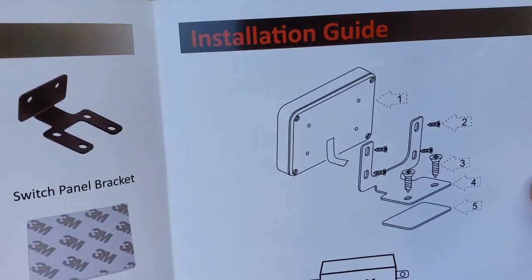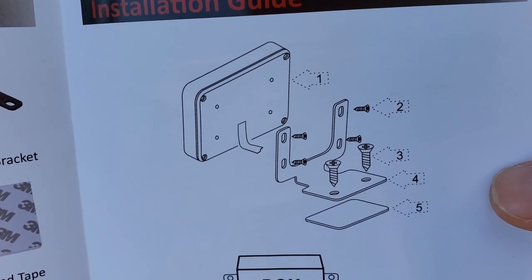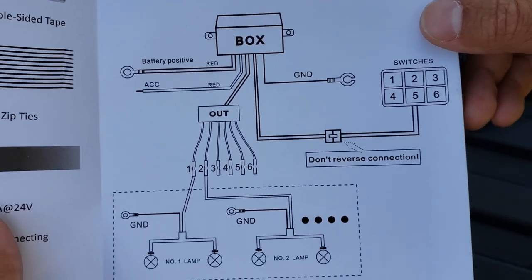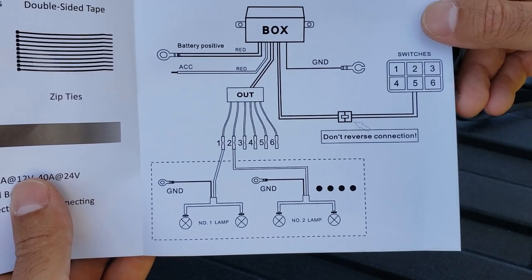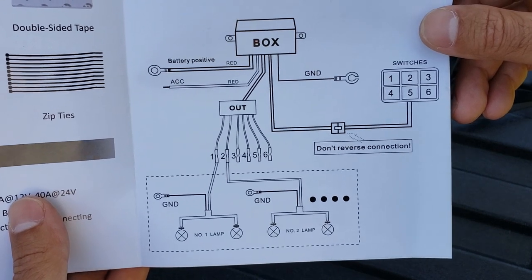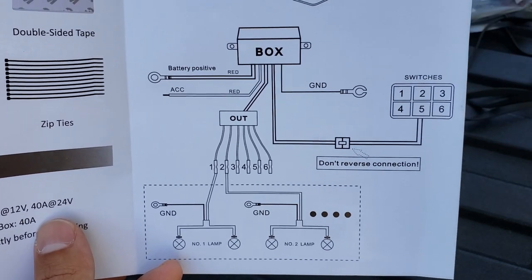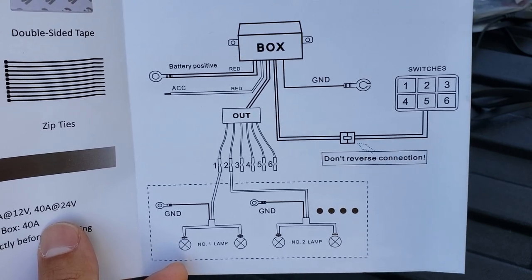Over here it shows you how to assemble the back of that switch panel — the one that you put the stickers on. I guess that's what the 3M tape is for, and then that's the bracket. Underneath it gives you a very basic diagram of how to wire this all up. I am not going to show myself wiring this up because I am not a certified electrician or mechanic or anything like that, so I don't want to be liable if you guys accidentally set your car, truck, or ATV on fire. I'm going to get this set up and then I'll come back.